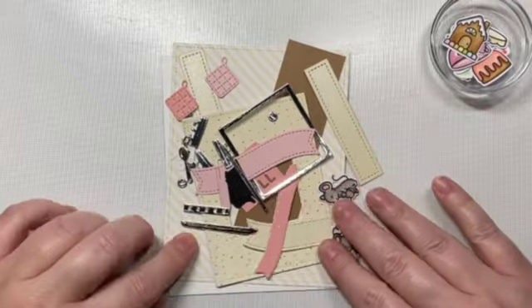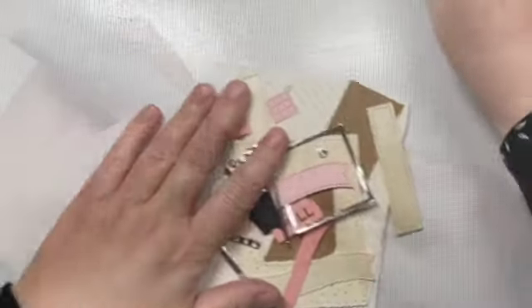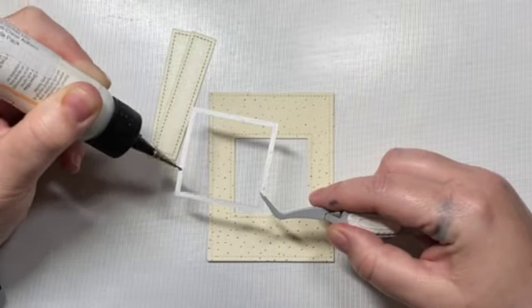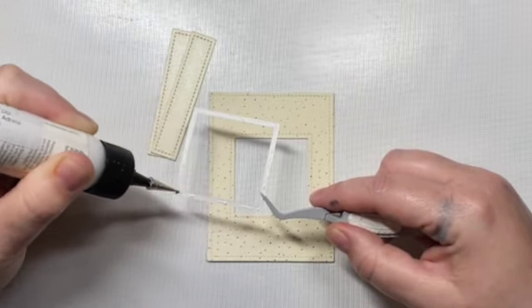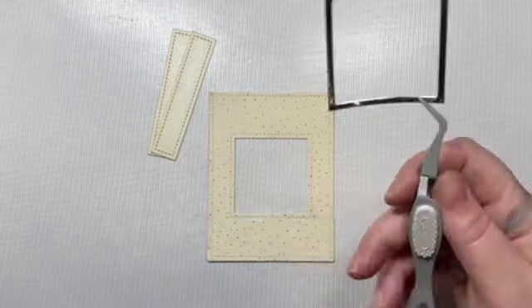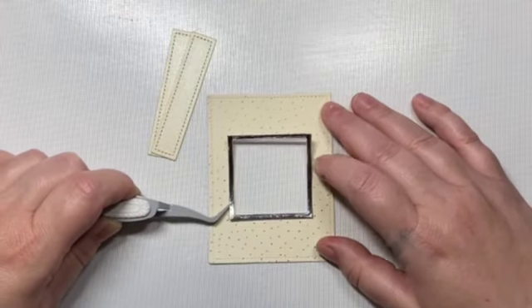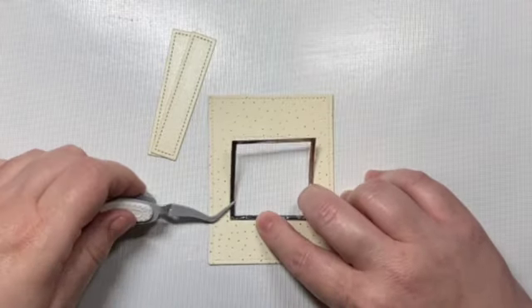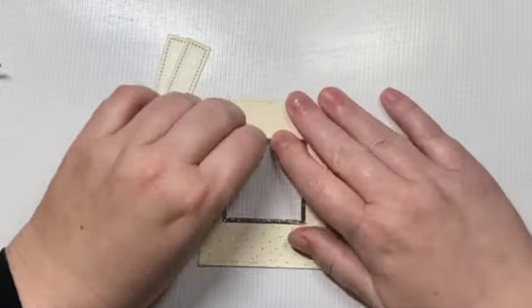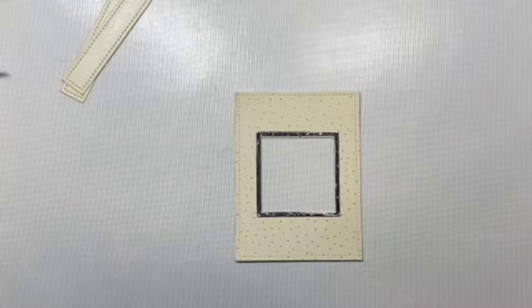So let's go ahead and get started. I've die cut all my pieces out ahead of time and colored everything, so we're going to focus on assembling the oven. The first thing I did was cut out our oven — the base of the oven is a die cut from the Magic Picture Changer add-on, which is the second die we saw, and then we're adding these other three pieces.